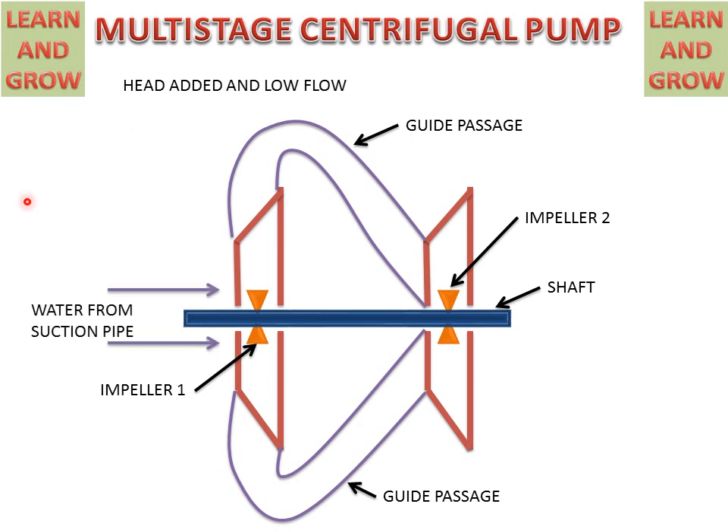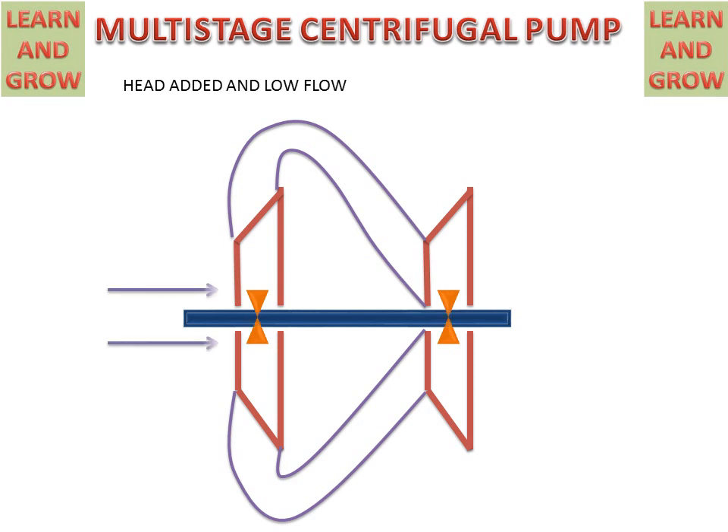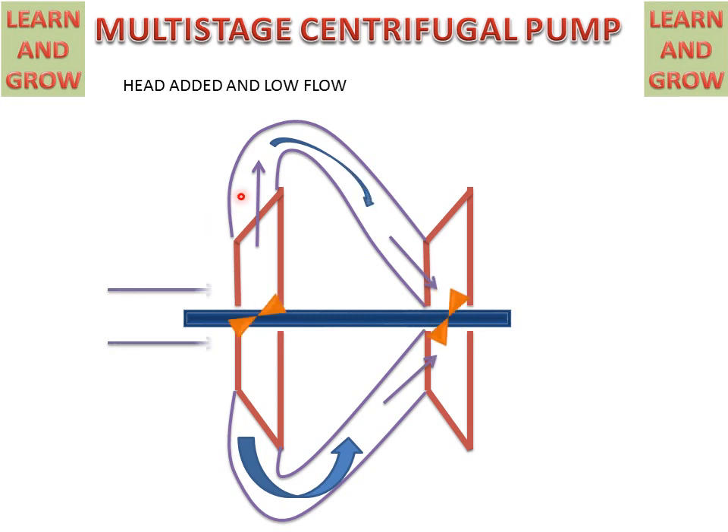Water will come from the suction pipe to the first impeller. The impeller will start rotating, sucking the water and discharging it to the guide passage. The first impeller sends the water to the second impeller, and then the second impeller gives high-pressure water for further use.